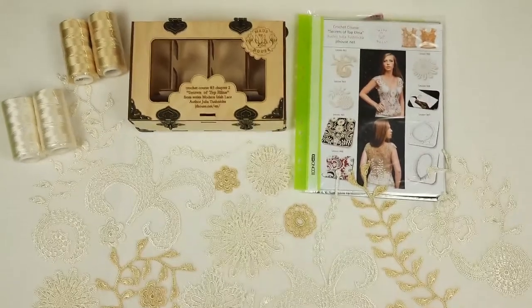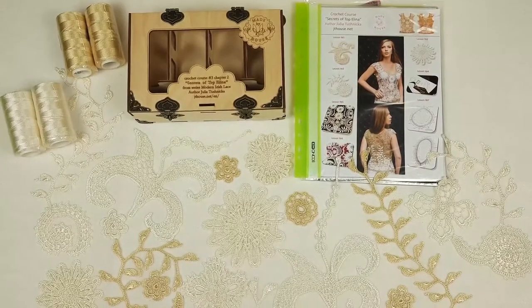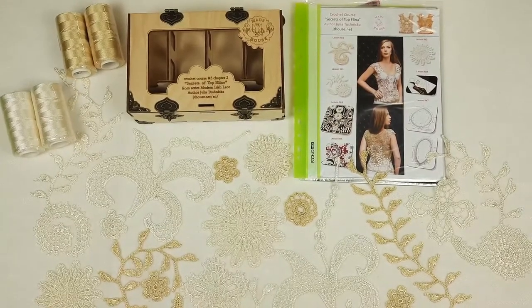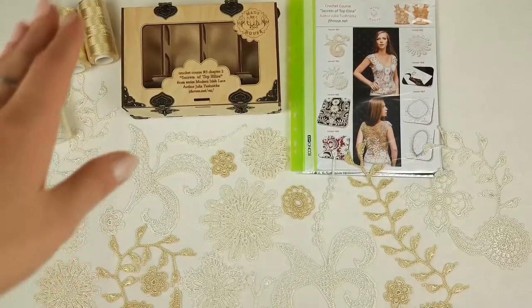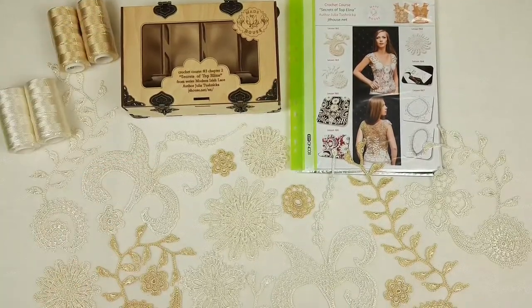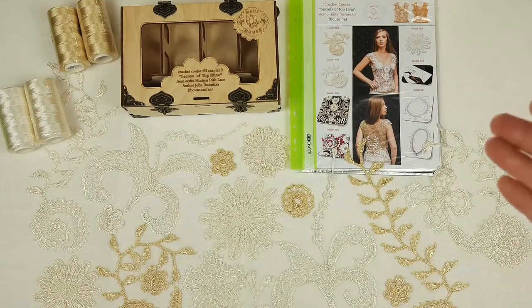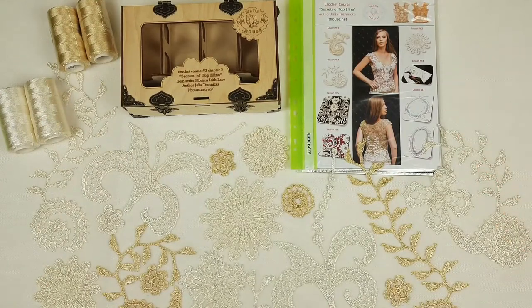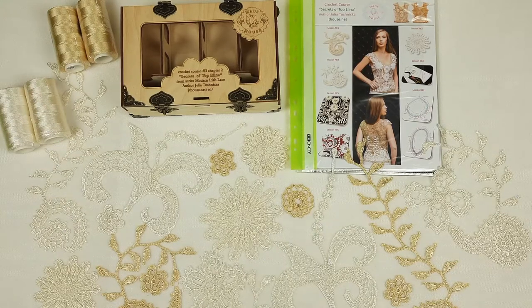So she will get top Elina in her size, with beautiful design from really amazing threads. Right now I will start to pack everything. I will place threads to the middle of this box. Also I will place all these elements together with the colored schemes that we have in this magazine. Step by step I will show you everything closer and tell you more about this package. It's our crochet gift box, so it can be like a nice gift for someone who loves to crochet.